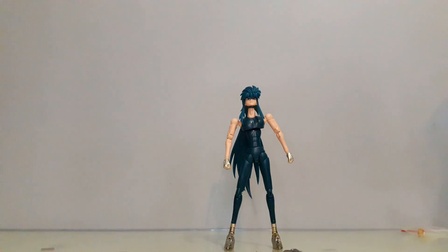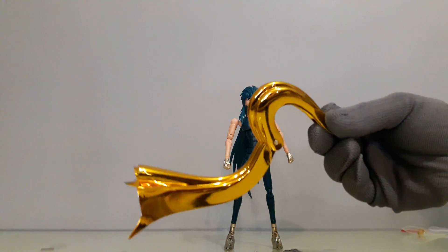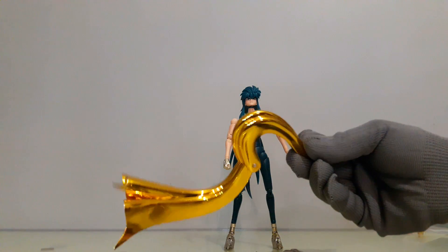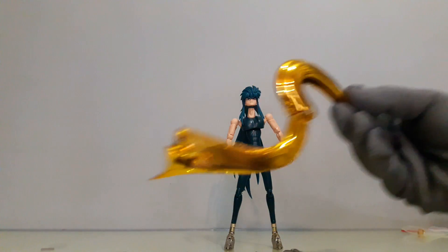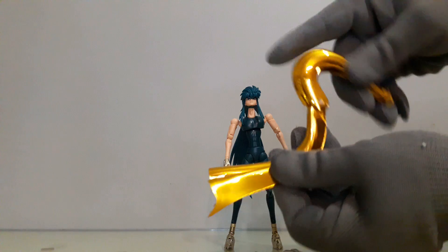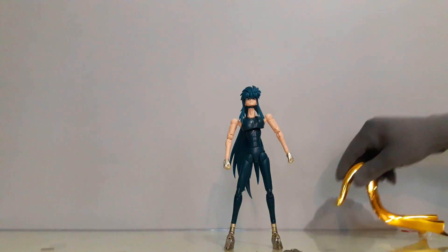En definitiva, las piezas de metal están muy mal. Pero por el contrario, estas alas la verdad están muy bien. La fábrica que le haya hecho esto a CS Model le debería seguir contratando, porque las piezas de plástico están muy bien hechas, muy bien acabadas, muy bien los enganches.